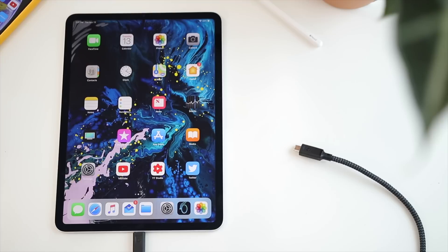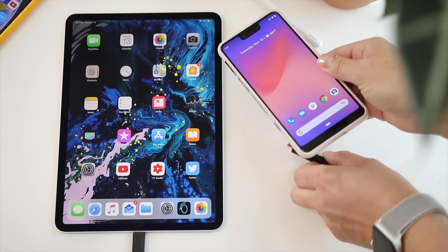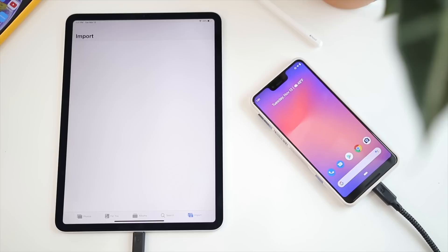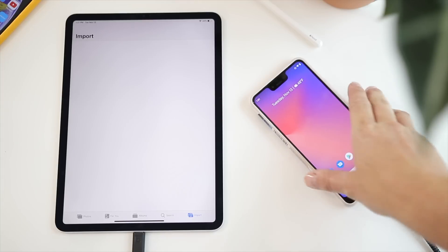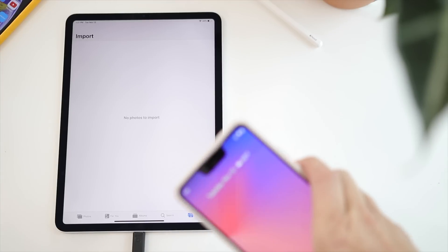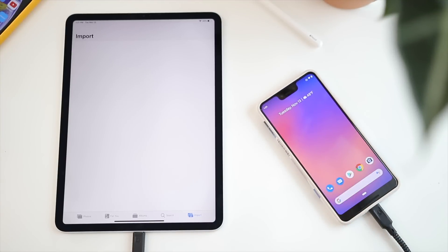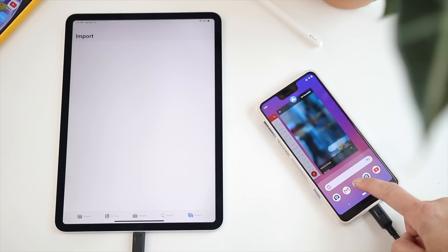Next up, I tested out my Pixel 3 XL. Whenever I plug it in, it charges and it pops up the import screen, but it's blank — like there's nothing on my phone. There may be a privacy setting or something, but I don't know why it's not prompting anything. It's charging and the screen is kind of flashing, like it's trying to do something, but there's nothing there to do.